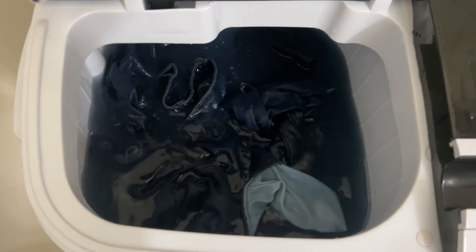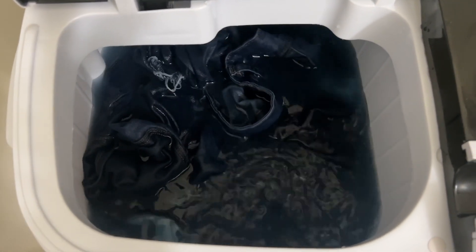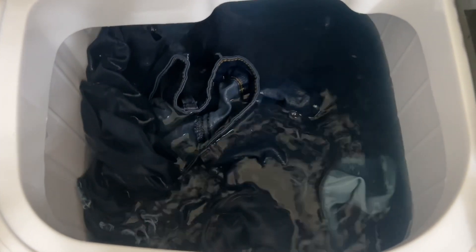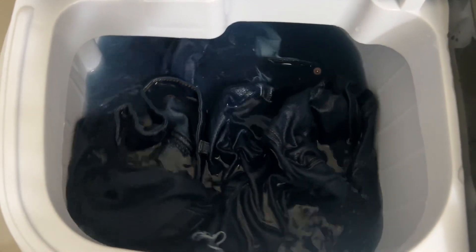Just FYI — that is not dirt. My jeans are not that dirty. That is the blue dye coming off the jeans. If you look closer you can see it's the blue dye and not me just having filthy jeans. I'll be back when this cycle finishes in about five minutes.